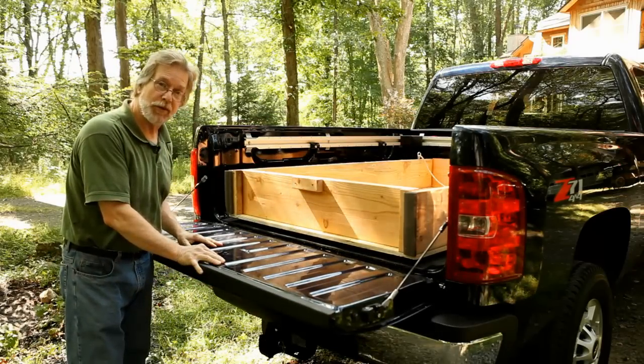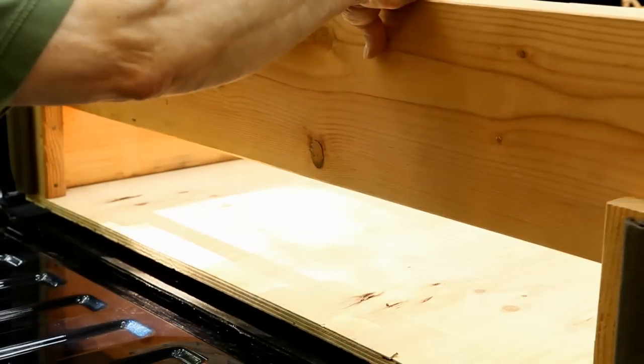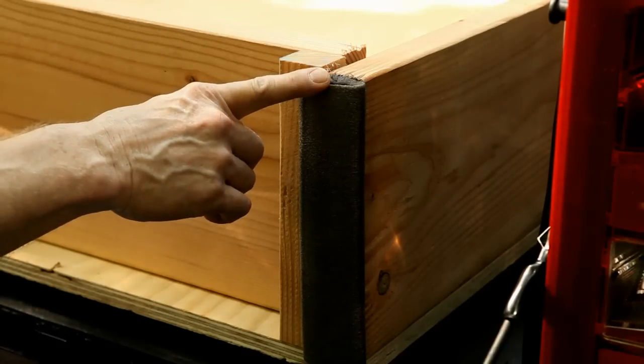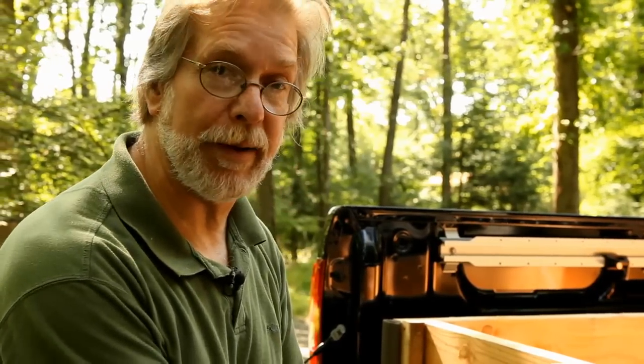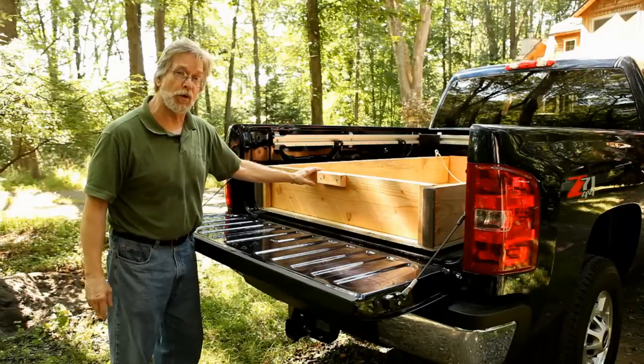It's a two-by-ten box with a three-quarter-inch plywood bottom, and it has a tailgate that lifts up. At each corner, fore and aft, there's some pipe insulation that acts as bumpers to protect the paint job and to keep the bed from sliding around. The reason it slides is it's riding on three pieces of four-foot-long, three-quarter-inch pipe.